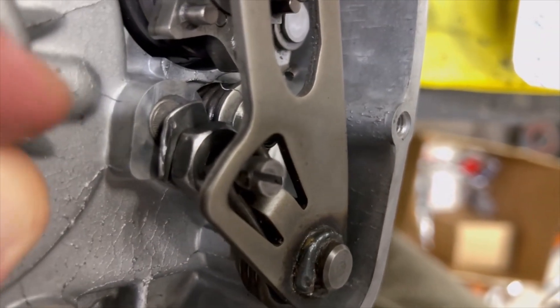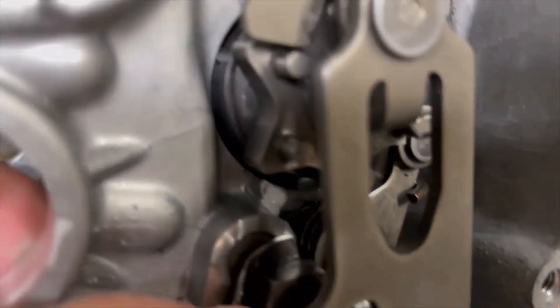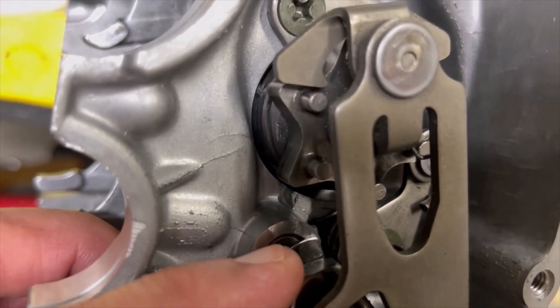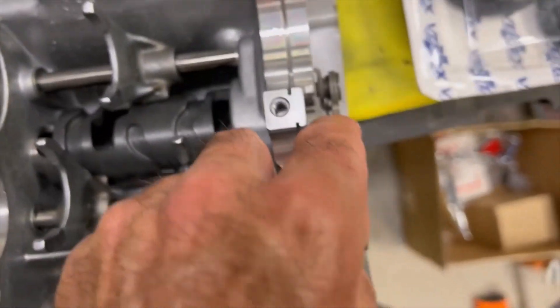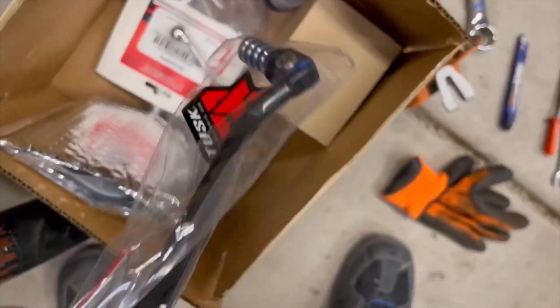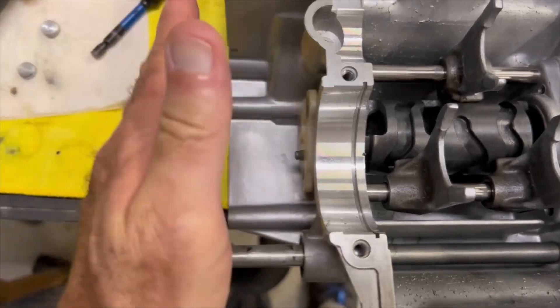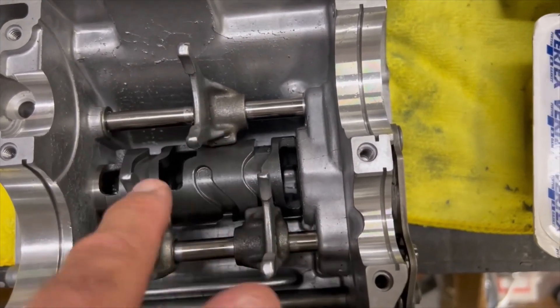There's a 17 millimeter bolt down here, and this retaining flange needs to be hammered up on this so it doesn't move. This can come in and out — basically your shifter goes on out here, your gear shifter. Going up and down with your shifter is going to move the drum and that's going to change your gears.